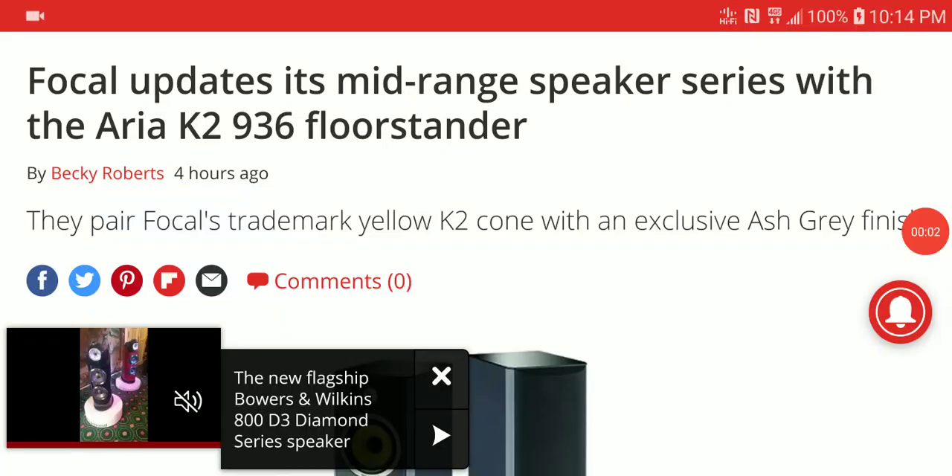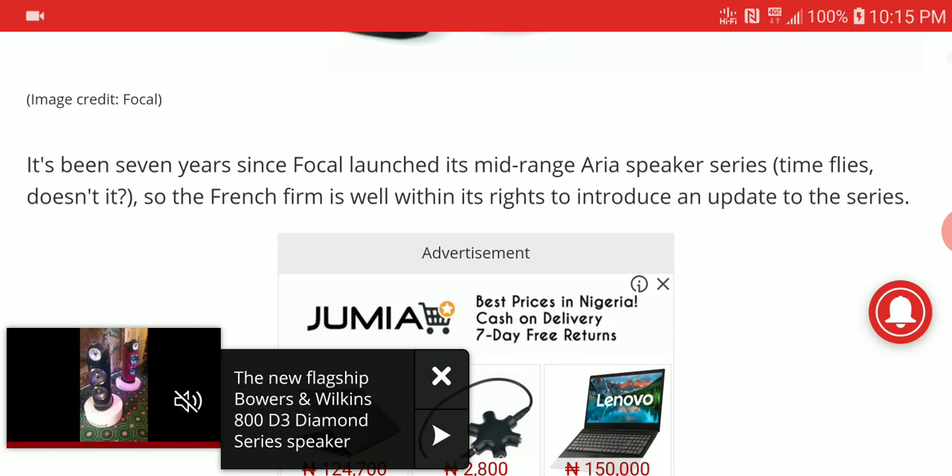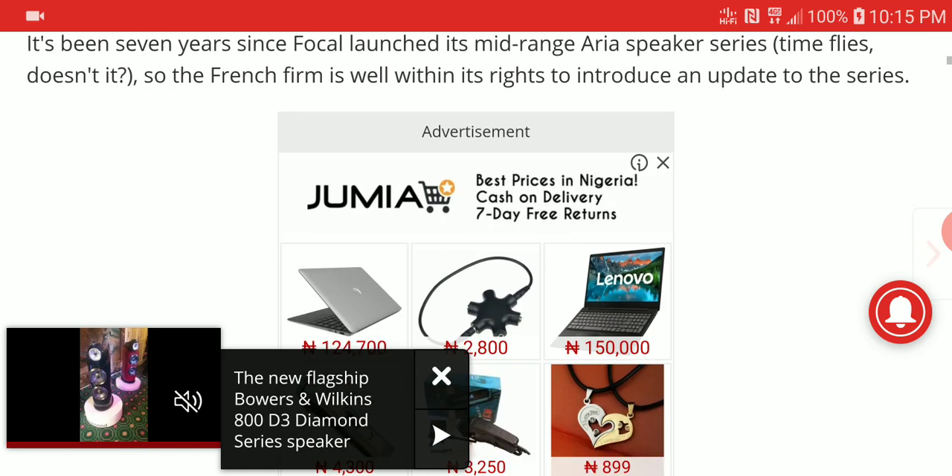Welcome guys. There are new speakers announced by Focal — the new mid-range Aria K2. It's a floor-standing speaker, not at the top of their line. The Aria series is pretty much in the middle segment, not budget but not top-of-the-line either.